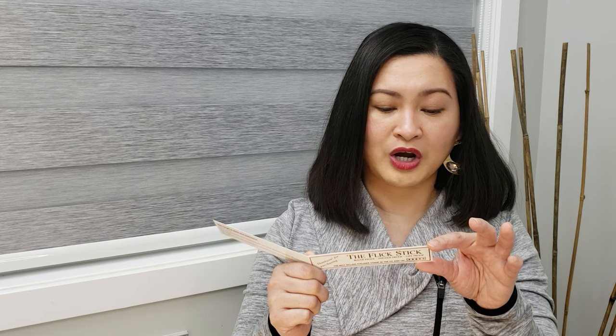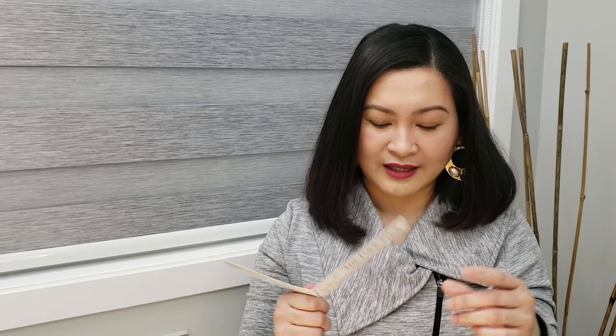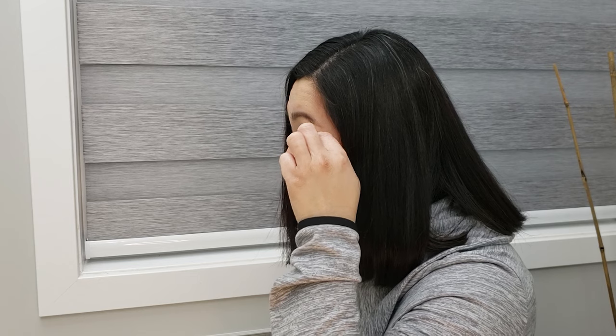Okay, so let's try this. Best results: apply primer and powder to your eyelids, then use the Flick Stick. I have primer on and I already put some eyeshadow, so that counts as powder. That's step one — done. Now we're ready to stamp. I need to place the base of the stamp close to the lash line, towards the end of my eye. I'm a bit scared but let's just do one stamp.